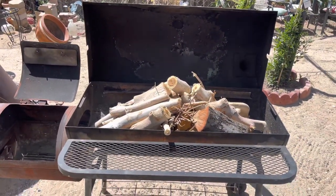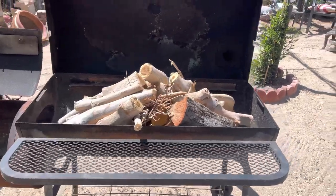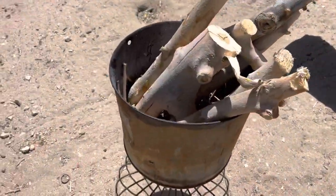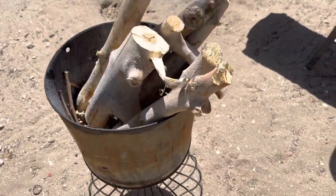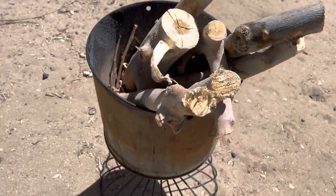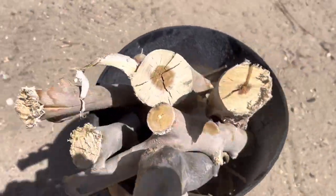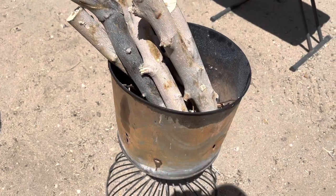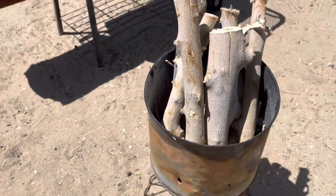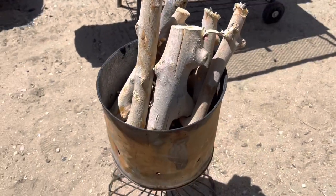All right guys, so we have the big grill but I don't want to have to make all that coal, so we're going to go with a little mini grill. This is my little grill I like to use when I'm just cooking a tiny bit, like just for me and a couple other people. So let's set this wood up, get it on fire, and get the coals going.